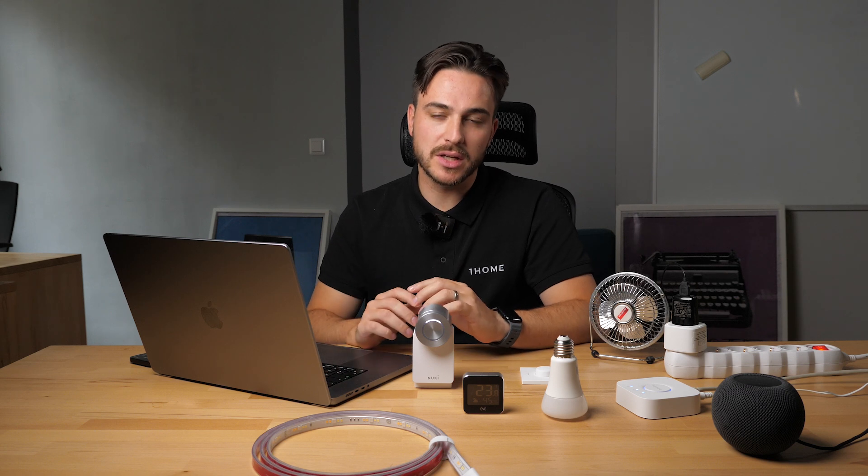A quick note on adding Matter devices: you'll need an additional Thread border router for that. More information is in our documentation, linked below. I've now imported all our Matter devices into the OneHome dashboard, so let's see how we can use these Matter devices together with Loxone devices in OneHome automations.